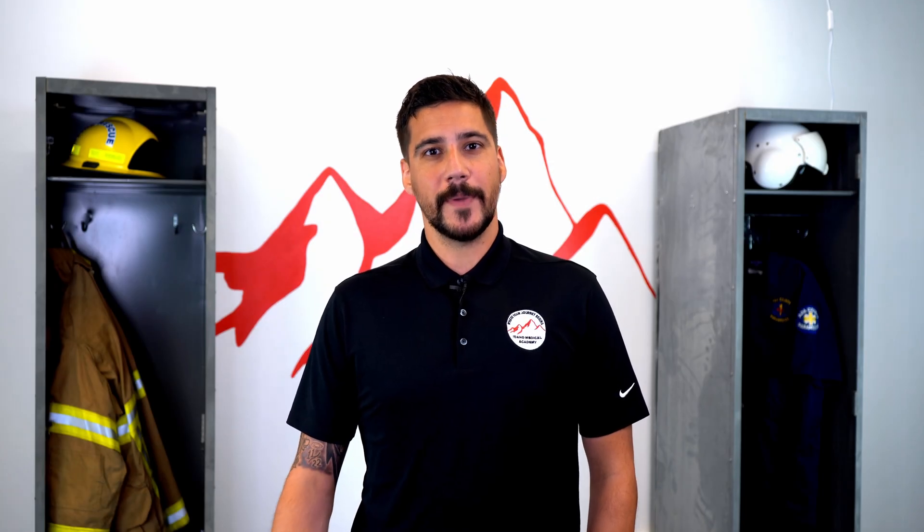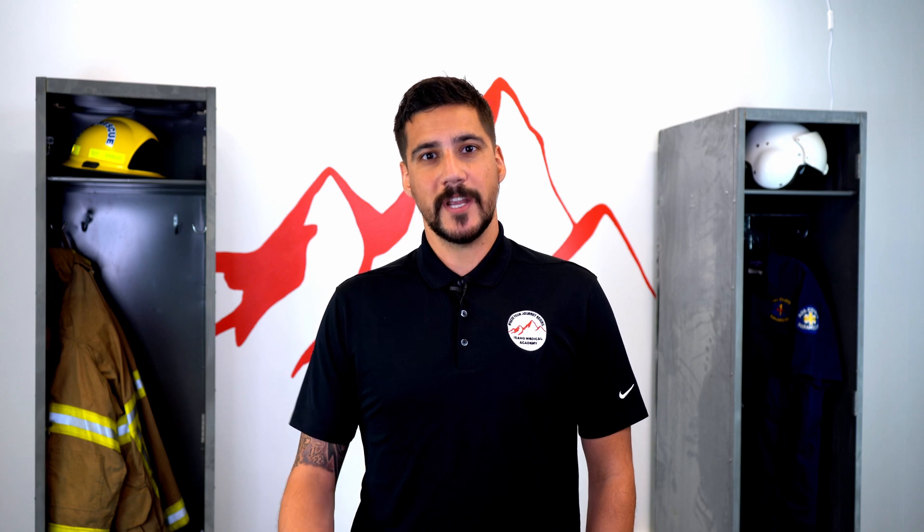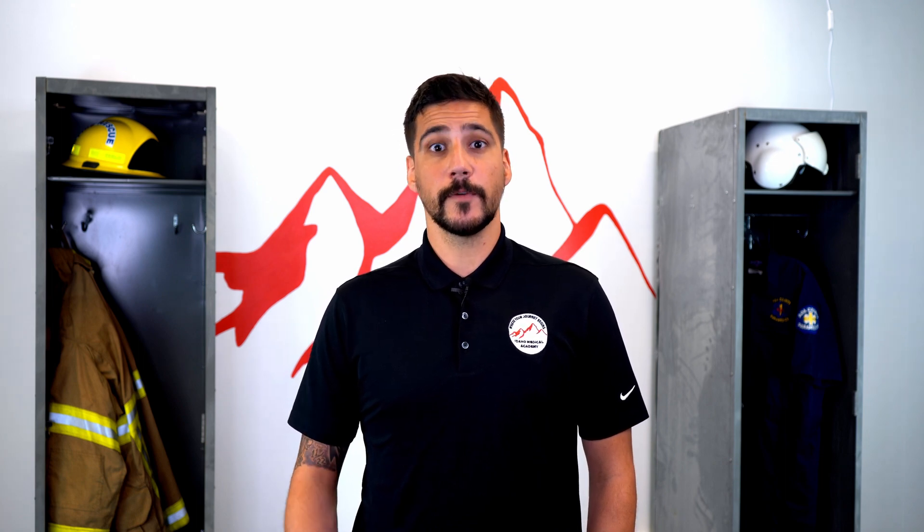Hi, my name is Wade Cannon. I'm a paramedic and I'm the lead EMT instructor here at Idaho Medical Academy. Today we're going to be talking about EKGs and EKG placements for the EMT.